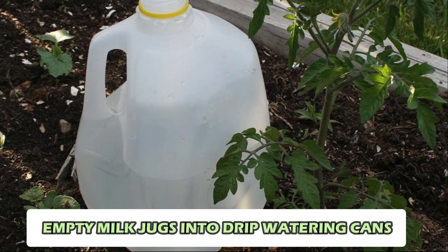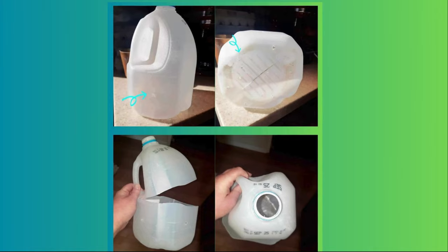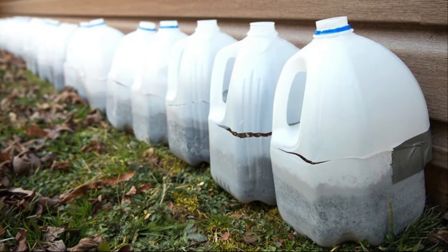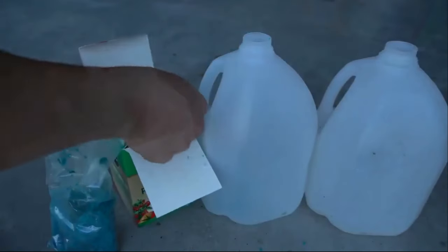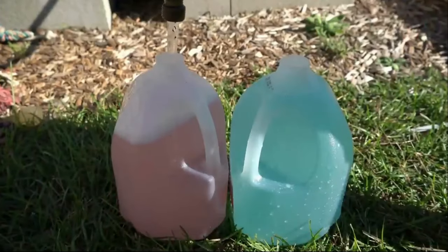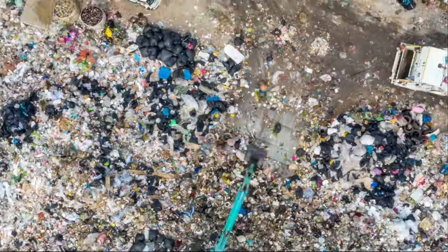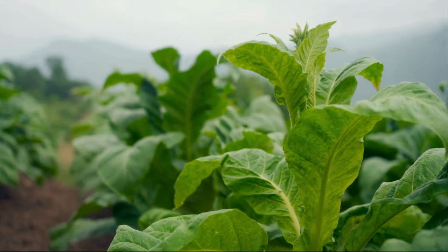Number 8: Empty Milk Jugs into Drip-Watering Cans. Transform empty milk jugs into practical drip-watering cans. Thoroughly rinse out the jug and remove the cap. Use a heated needle or small drill to puncture several holes in the cap. Fill the jug with water and securely screw the cap back on. When watering your plants, gently tilt the jug to let the water flow through the small holes, providing a slow and controlled drip. Reduce plastic waste while ensuring your plants receive efficient and eco-friendly hydration.